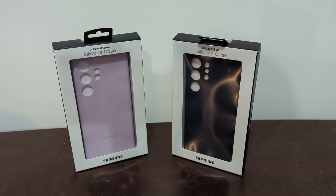Today we are looking at Samsung's S23 Ultra silicone case by Samsung. The S23 Ultra is not out yet — it will arrive later this week on Friday — but today we're looking at the official case from Samsung.